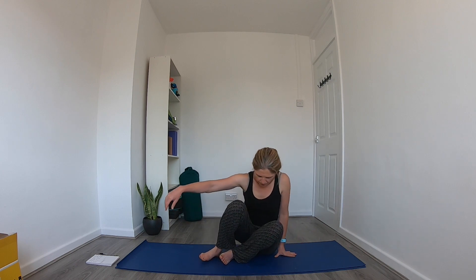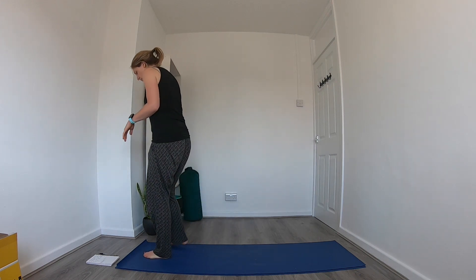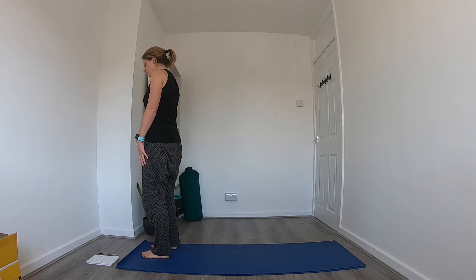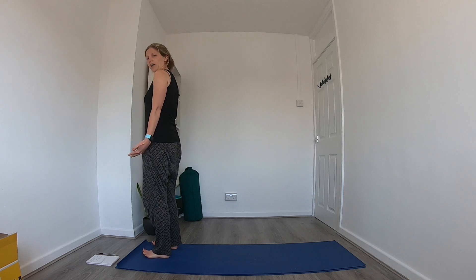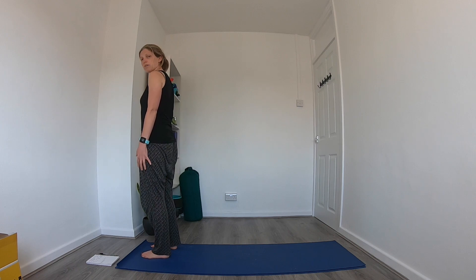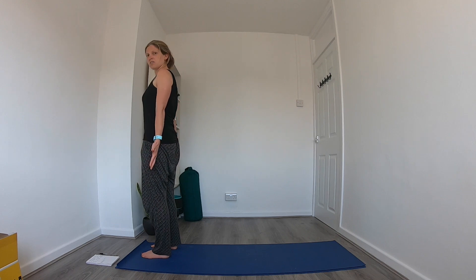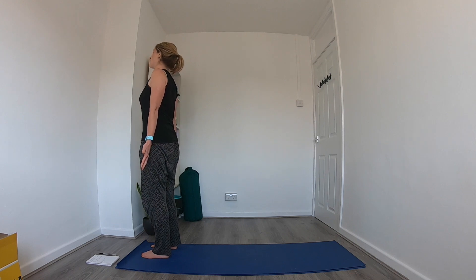So we'll start in a standing position at the front of our mats, feet about hip distance apart. Just lift all ten toes up, feel the four corners of the feet ground into the floor, then place the toes back down and start to engage the muscles in the legs. Really imagine you're lifting up through the spine and up through the legs, arms down by the side, palms facing forwards — that's mountain pose.